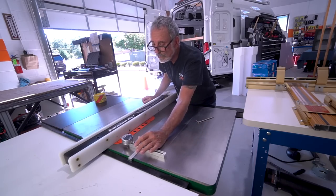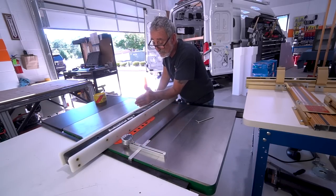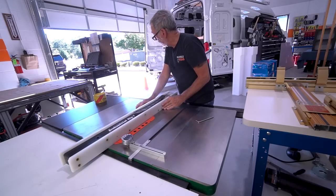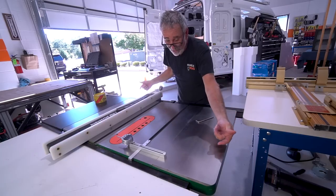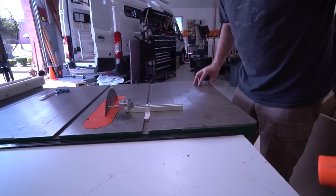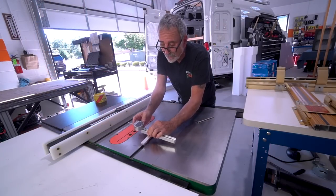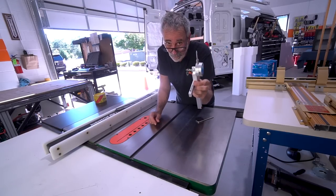We're at two one-thousandths of an inch out, so that's good. The blade is good too. If we did have to make any adjustments, there are four bolts under this table that you loosen up, and then you bang this cast iron tabletop with a mallet to get it to do what you want. Then you retake your measurements with the gauge.